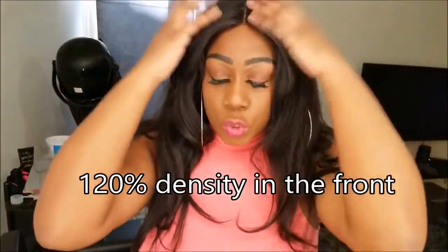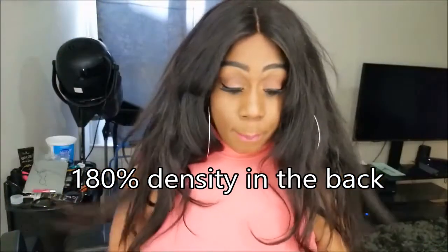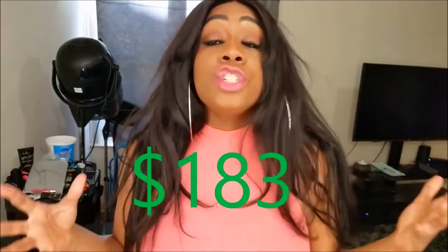This hair is from OMG Queen. It has 120% density in the front and 180% density in the back, which is great. It's $183. The downside about this hair is the length of time it takes to get to you — it takes at least five to ten days just for them to process and create the wig, and then of course the shipping time. If you want anything over 18 inches it adds another 15 days, so because this was 20 inches it took an extra 15 days — about three weeks for them to make it, then another week to receive it, so about 30 days all in all.